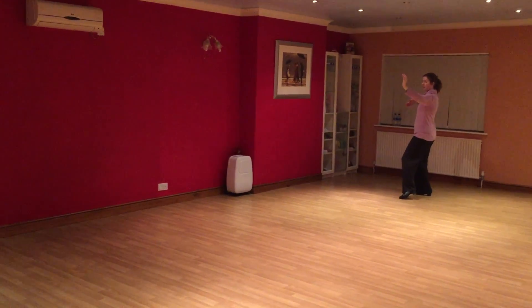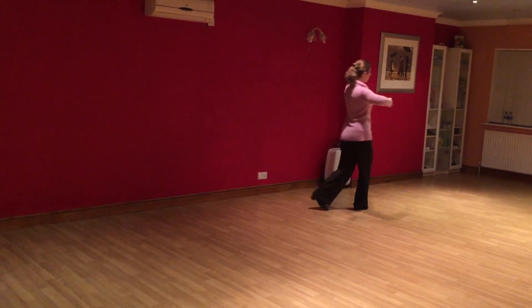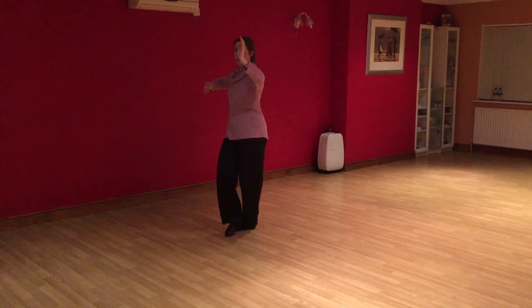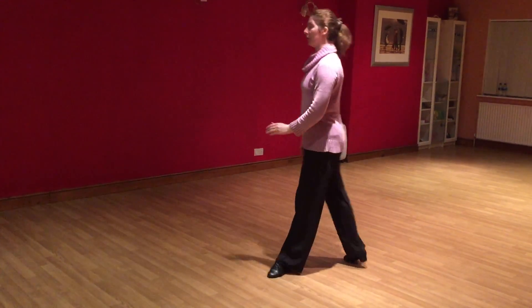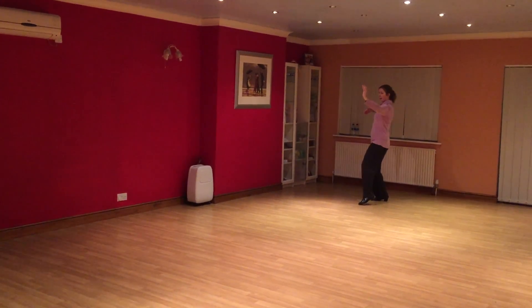So we're in promenade position. Going side, across, side, forward, turn, side, close, side, cross, step, tap, side, across, side, close.